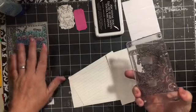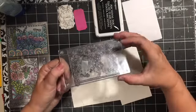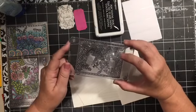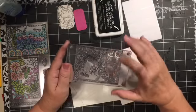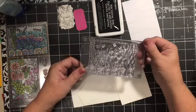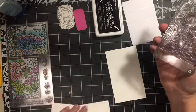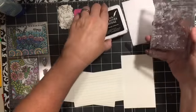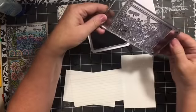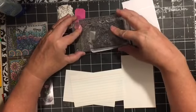On my desk I have some index cards. I've already taken the stamp off and put it on my acrylic back - this is not your normal acrylic back, this is actually a baseball card holder. If you had some really awesome baseball card or Pokemon card you would put it in here to keep it safe. I found it at a yard sale and I use it as an acrylic stamp back - I think I paid 25 cents for it, so way better than the price of an acrylic block.